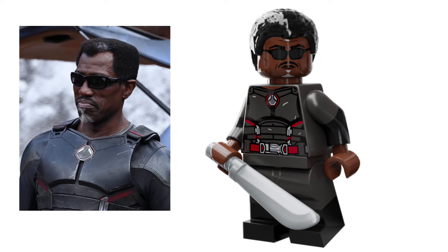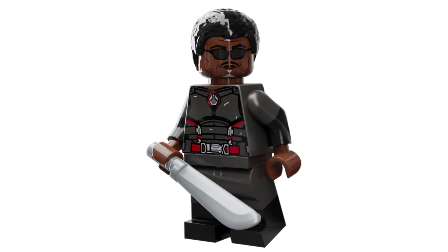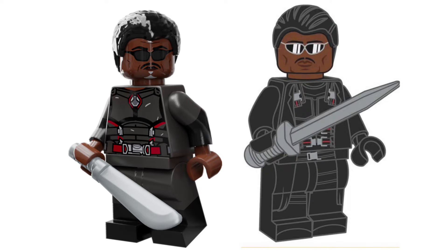You may have noticed that his hairpiece is in fact new, and combines Finn's hairpiece from Star Wars with the existing Widow's Peak hairpiece, to get that more accurate Blade hairline. It was also really cool to revisit Wesley Snipes' Blade as a LEGO figure, because I did draw him a few years back as well. Here's a quick comparison.